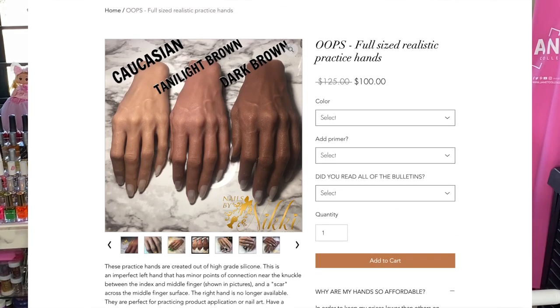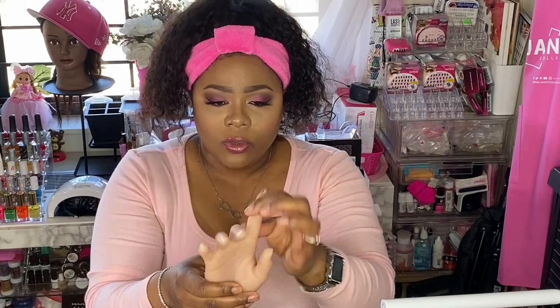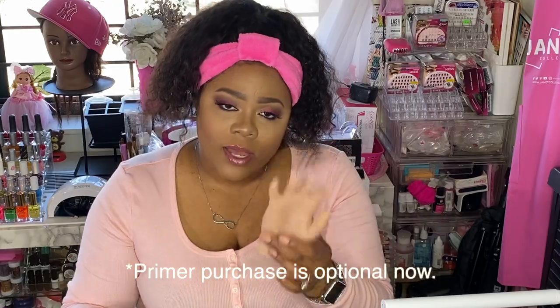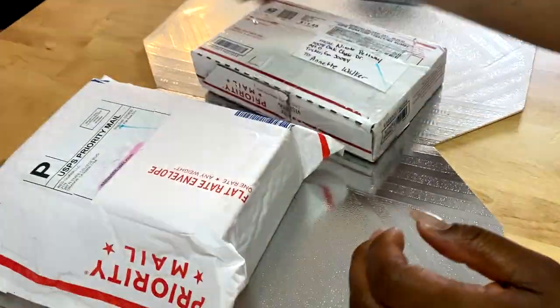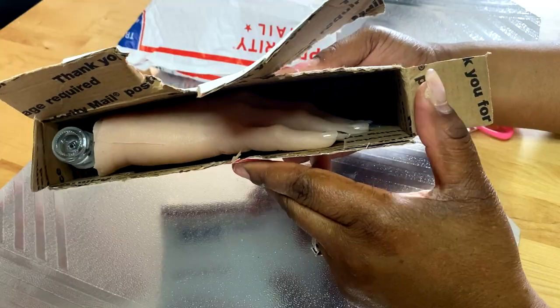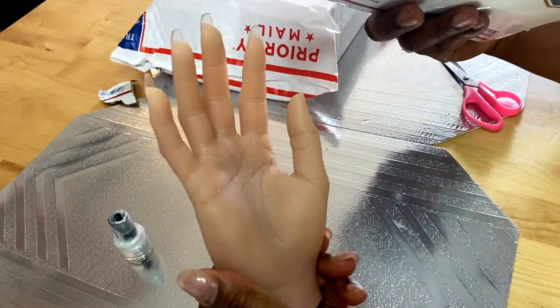Then I started researching and I came across Nails by Nikki. Keep in mind, as a disclaimer, this is one of her as-is hands, so it has some kind of defects. It can bend — it is flexible, so you can manipulate it however you need to. When purchasing this, you had to purchase a primer, which I did. It didn't come with any instructions, no wrappers, no nothing — literally just stuck it into a priority box. One of the nails did fall off, and it had a lot of little hairs on it, but it was an as-is product. When you spend money, you still want some kind of wrapper to be presentable — it could have at least been in tissue paper.